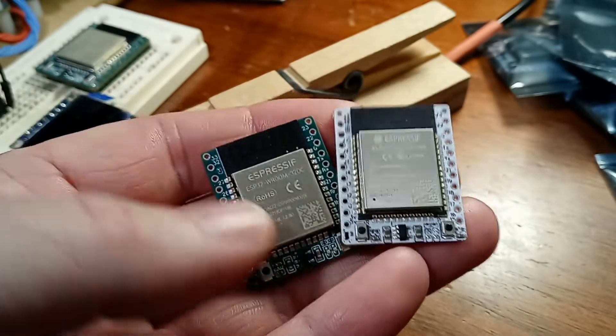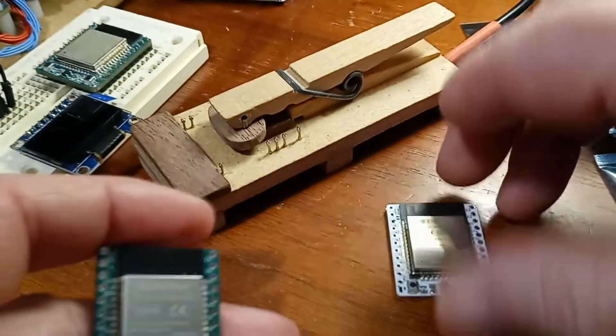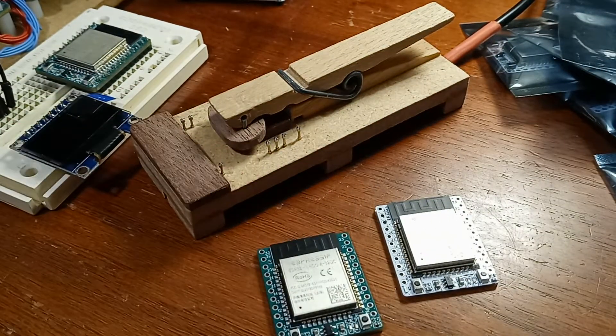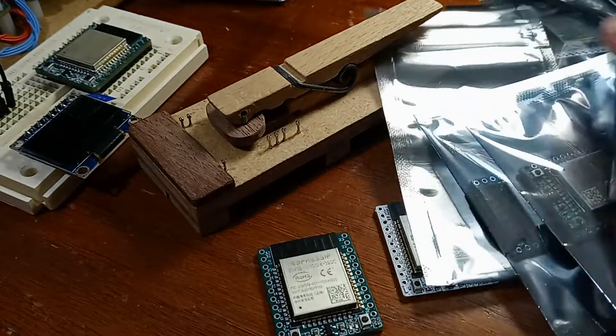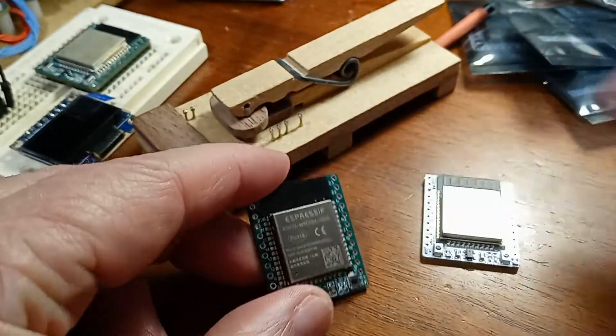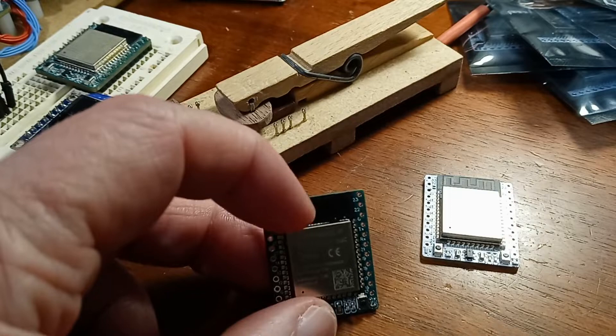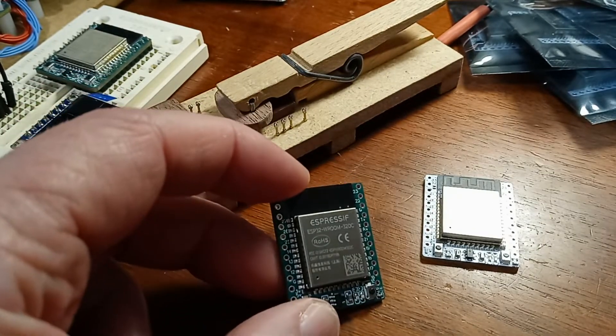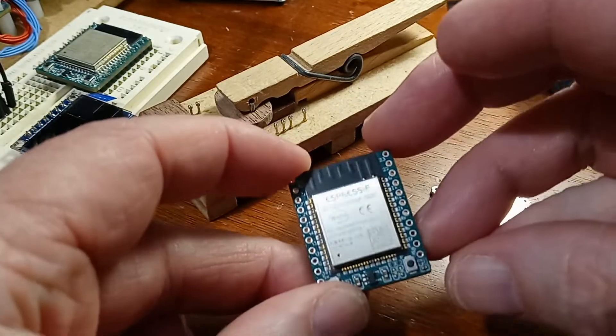Hey guys, I know it's been a long time since I made a real video other than a short, but I was sitting here and I've got this stack of these mini ESP32 minis, and I'm programming them, getting ready to stick them up on the store, so I thought I'd make a little video and show you what I was doing.